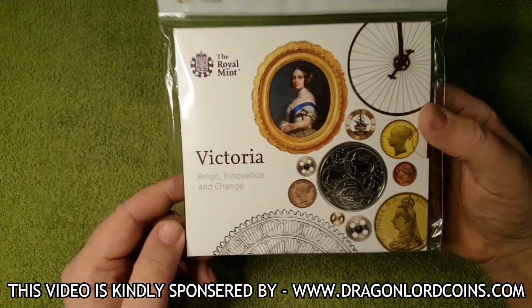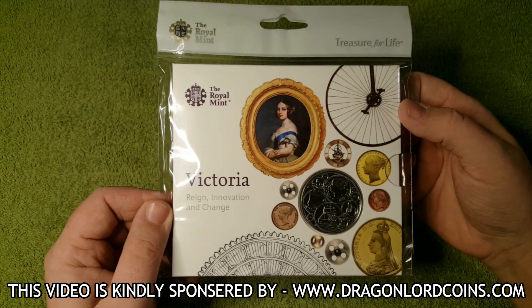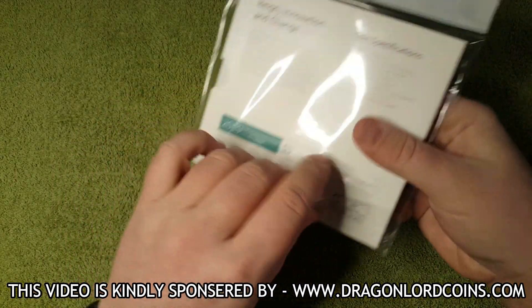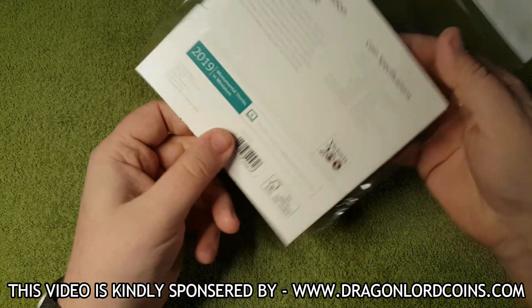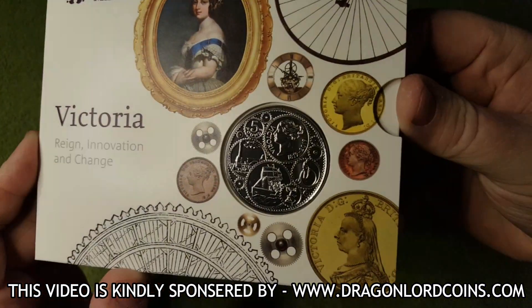So without further ado and as normal let's crack this out of its hang bag and let's have a look at the coin. Like we do on every video we are going to take this out of its hang bag, just so you guys don't have to at home. And we will have a look at the coin — let's see if we can look at it a little bit better.